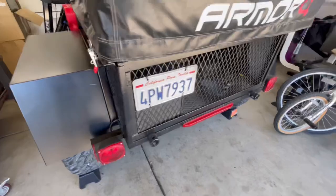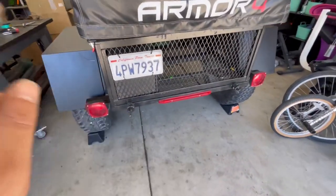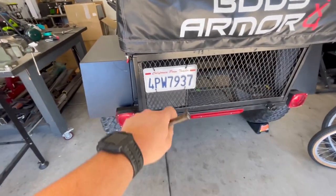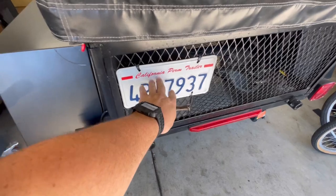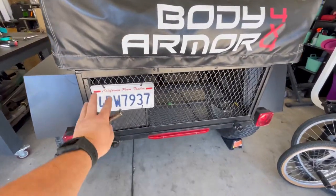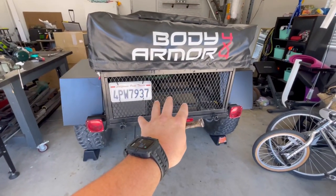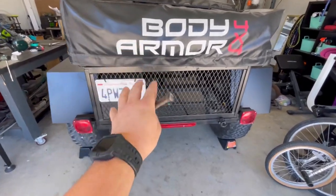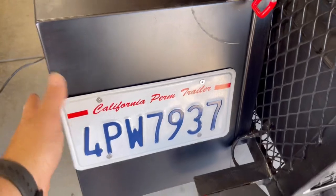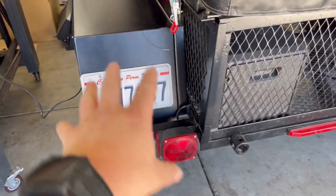I've got the trailer back in the garage. While we're waiting for those boxes to dry, we can start working on the back end of the trailer. I'm going to move the license plate over to the fender - I think that's a better place for it. And there you have it, I have it now mounted to the fender. I think it looks really good - got some stainless steel bolts attaching the license plate to the fender.